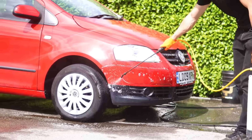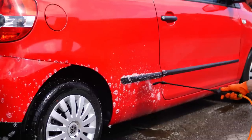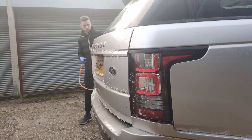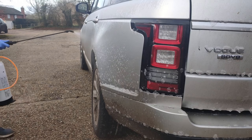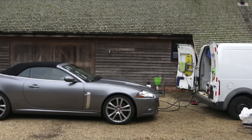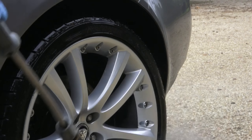How many times have you used a pH neutral snow foam and thought it doesn't work? The whole aim of snow foam is to gently break down some of the dirt, not completely remove it. So if you're really worried about using snow foam, just go for a pH neutral one and play it safe — but just don't expect any miracles in terms of removing that dirt.